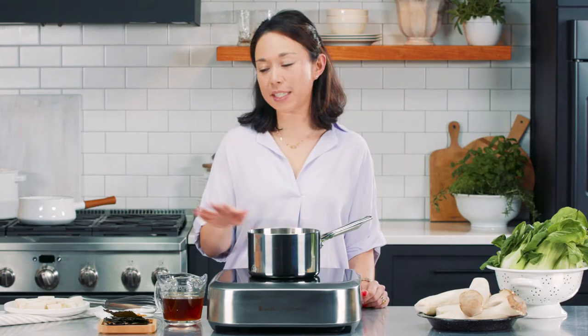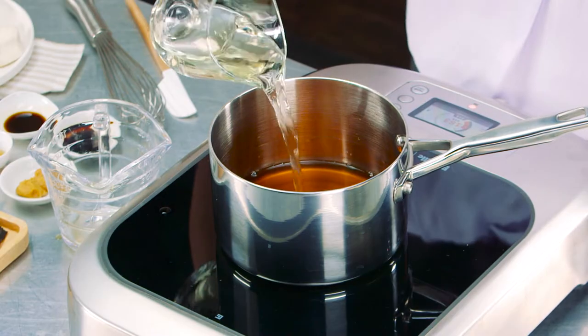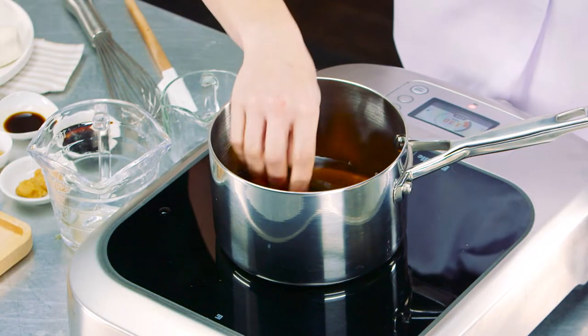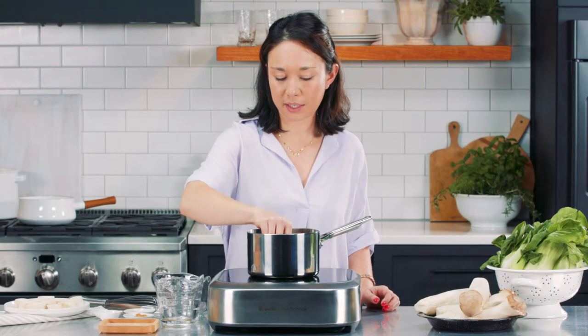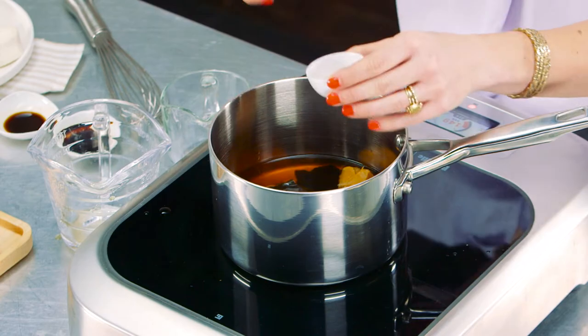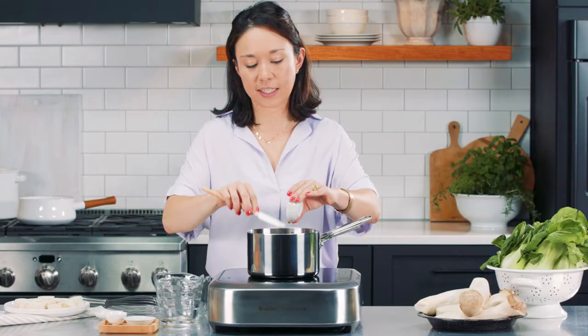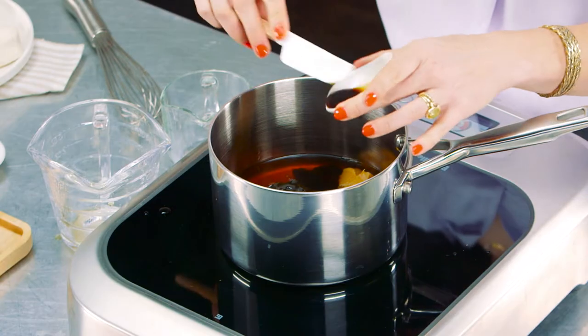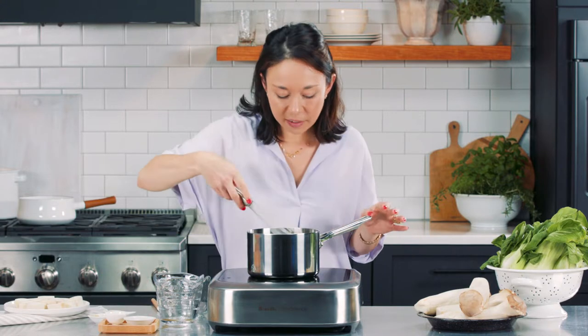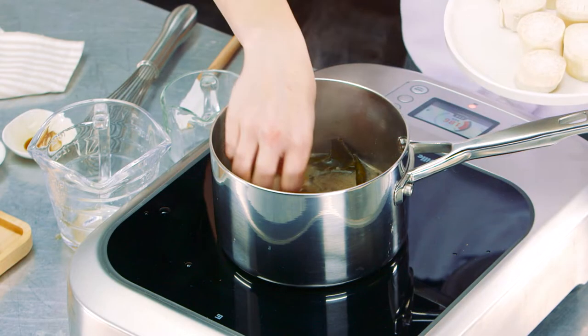Our next step is to make a marinade for our vegan scallops. We're going to use vegetable broth, a little bit of white wine, some seaweed — either dulse or kombu, and we're using kombu here — some white miso, which is pretty mild, a little bit of maple syrup, soy sauce or tamari to keep this gluten-free, and a little bit of vegan Worcestershire. We're just going to stir this together and heat it up until the miso dissolves, and then add in our mushrooms.